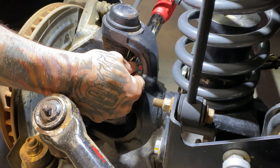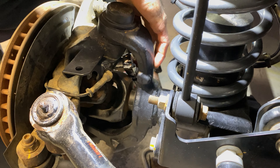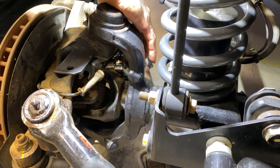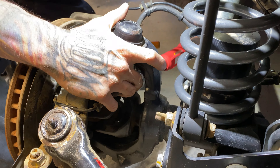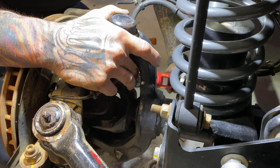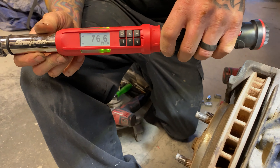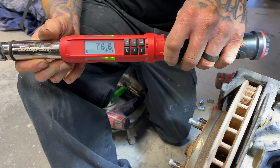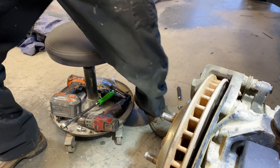Yeah, if I was doing this shit all day every day, that would be the bee's knees. And it's flex head — not many torque wrenches are flex head. Oh, you got it right in the green that time — 76.6 guys. Snap-on, you're welcome. If you want to sponsor us I'd be glad to take some wrenches.